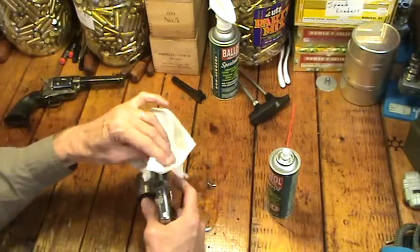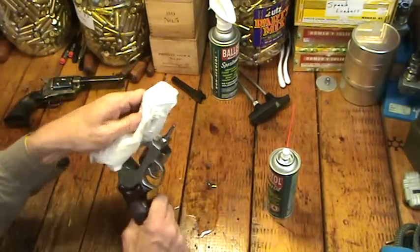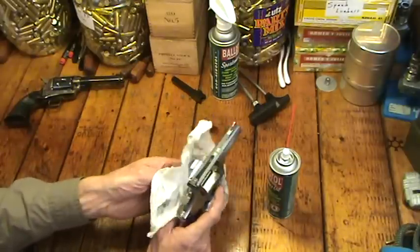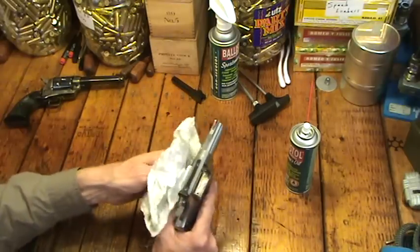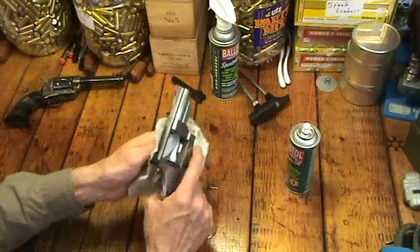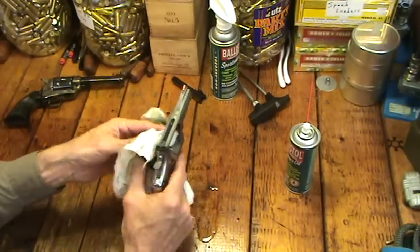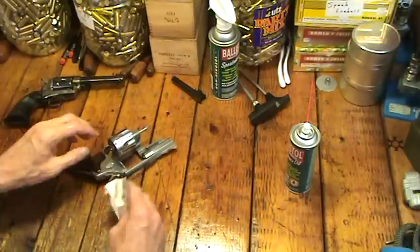One reason I don't have some nifty little rubber pad here on my reloading table — I have a seriously reinforced table just out of thick two-inch boards — is because I don't want to baby it. Ballistol is really nice for wood; it's great on the stocks. I use it on all the stocks and leather, my guns and holsters. I can just spray it anywhere I want. This bench has probably been Ballistolled a million times and it only helps preserve and protect it.